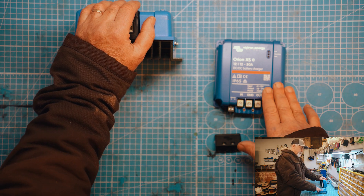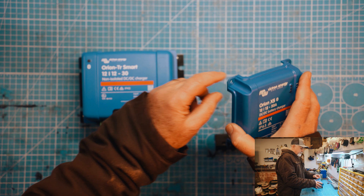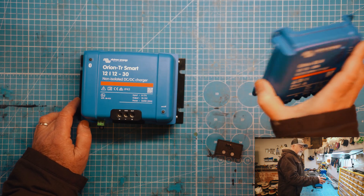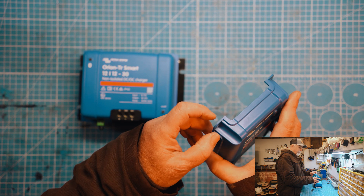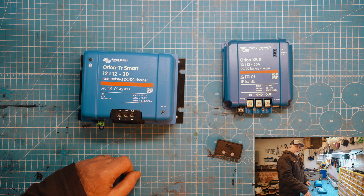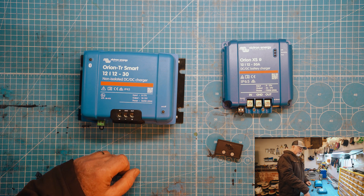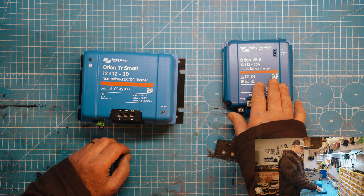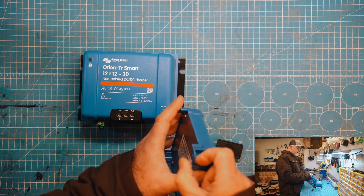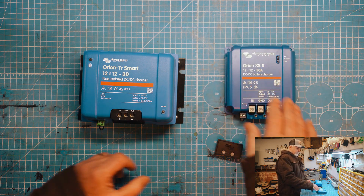I'm also really looking forward to seeing in Victron Connect exactly what this looks like. In terms of mounting, the original Orion has very substantial screws, whereas the XS has very small screws. Because it's so light, you can use very short screws — very easy to mount into lockers of motorhomes that have 9mm ply. You're always worried about screws poking out the other end and spoiling the motorhome, so this is going to be easier to mount.